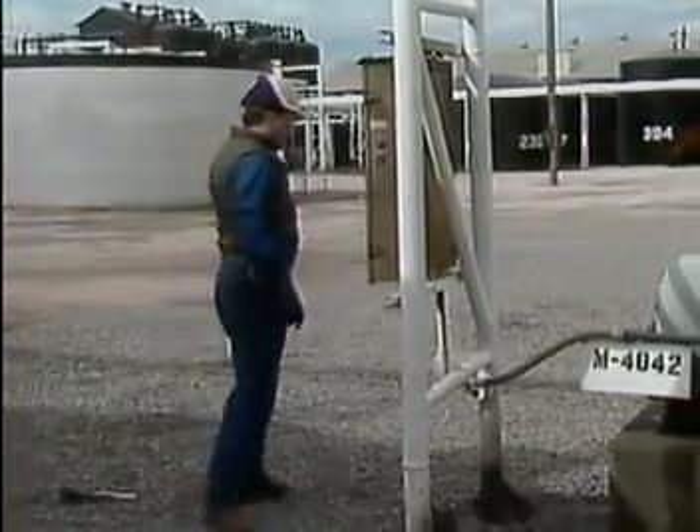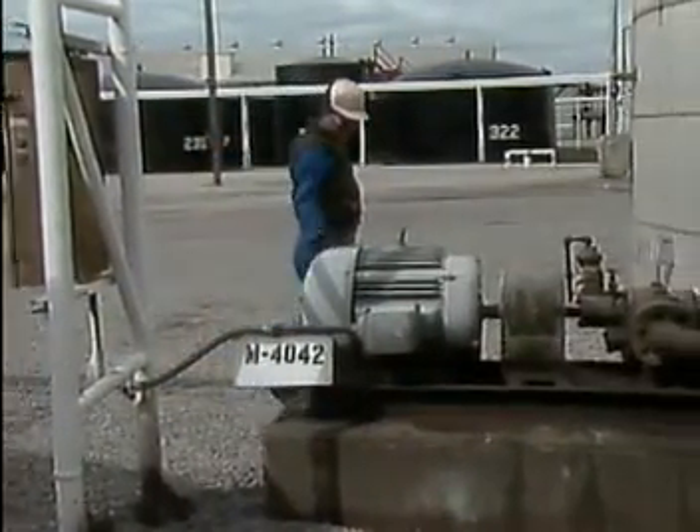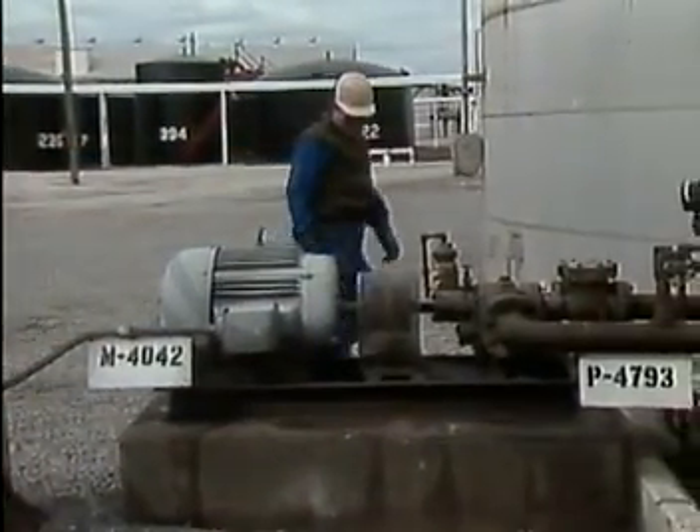Once a motor has been started, it's important to make some operating checks to ensure that the motor operates properly. Operating checks are a vital part of keeping process operations running smoothly. By making these types of checks periodically, an operator may spot potential problems before they become serious. Typically, operators routinely check for proper lubrication, excessive or unusual noise, and excessive heat or vibration.